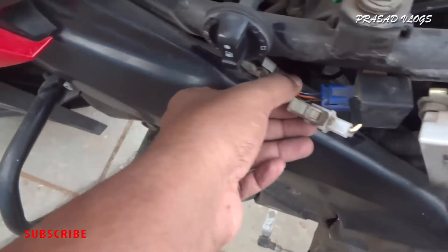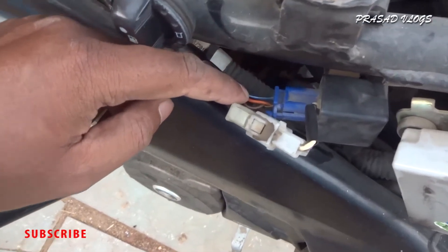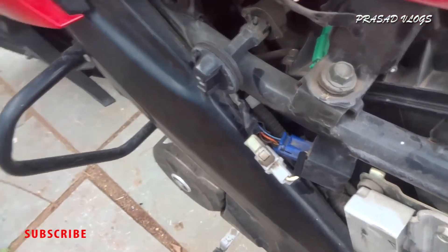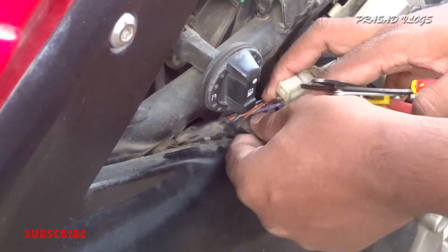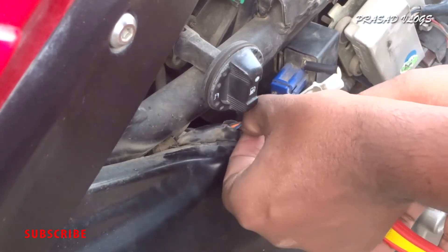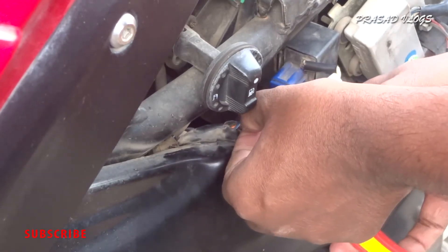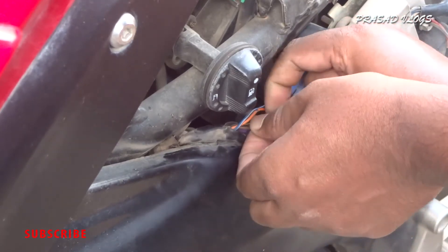So what we are going to do — we are going to cut the orange cable and the brown cable. We are going to cut the cable and cut the buzzer wire, then add the buzzer to these two cables.